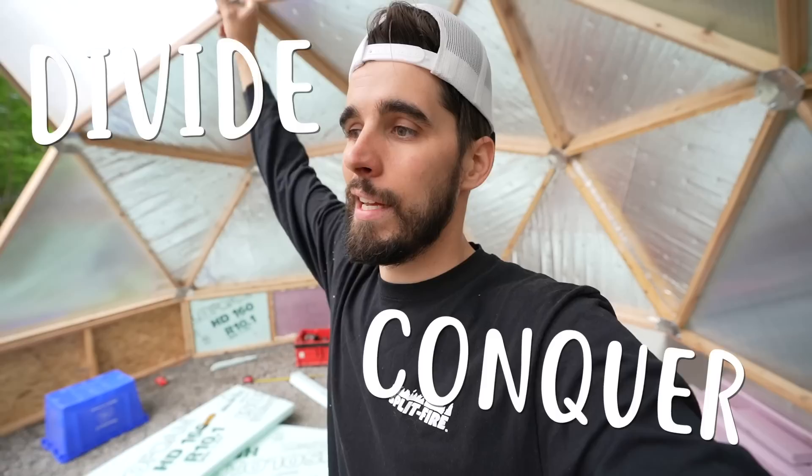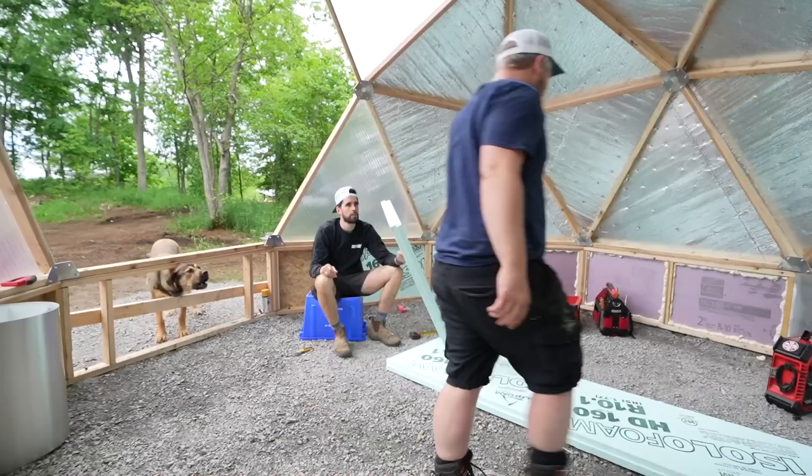Ben rocked up and brought a few more foam board insulation pieces — we need a few more sections filled. I'm going to work on that and we're going to divide and conquer: he's going to start cracking on the door.